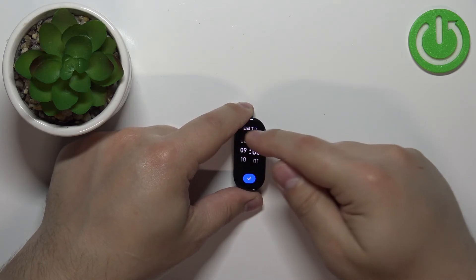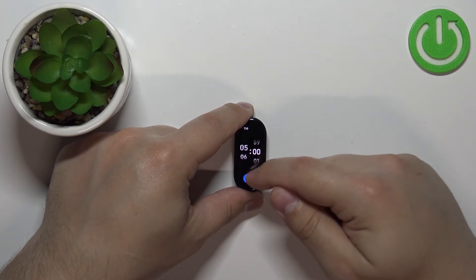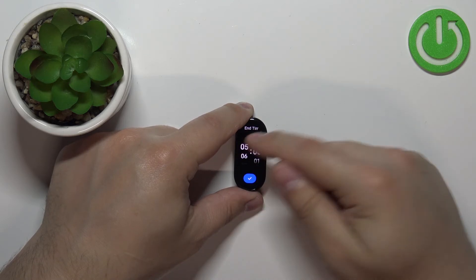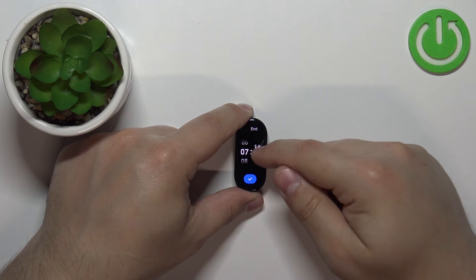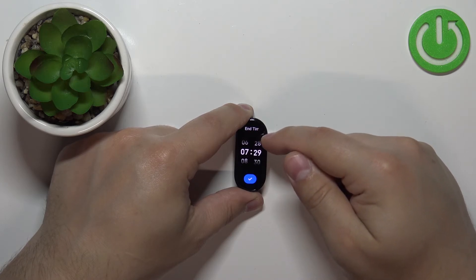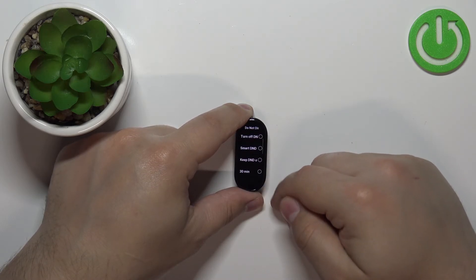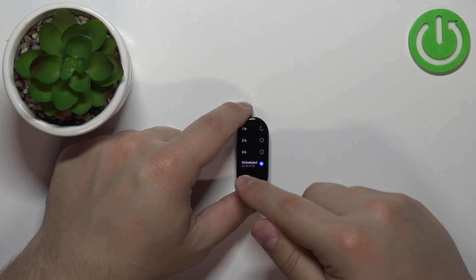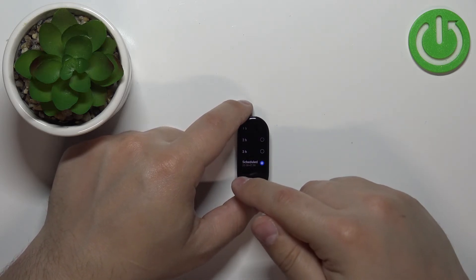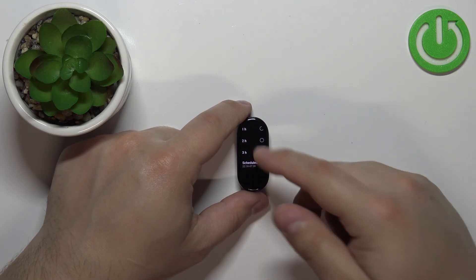Then tap next and here we have the end time — basically when the Do Not Disturb mode should turn off. I'm gonna set it to 7:30. Now with the Scheduled option selected, the Do Not Disturb mode will turn on at 10:30 PM and turn off at 7:30 AM.